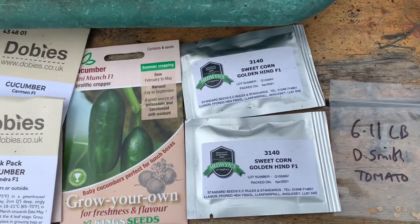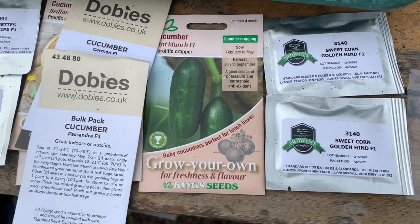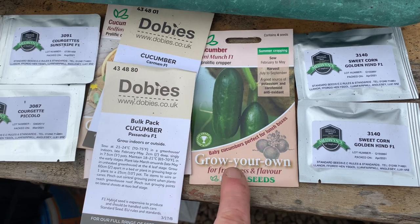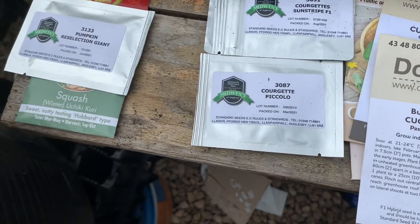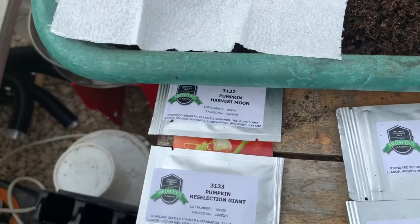And then I've got sweet corn — Golden Hind and Mini Munch. I want to grow a few of those and try pickling some of them to see how I get on. Also Prisanda and Carmen, and then courgettes — Piccolo and Sunstripe.